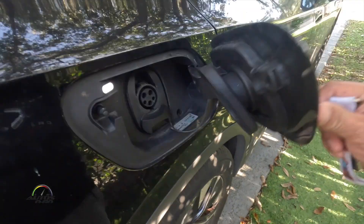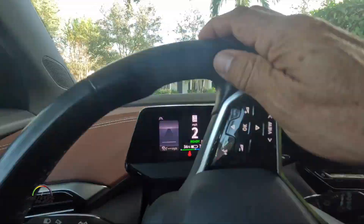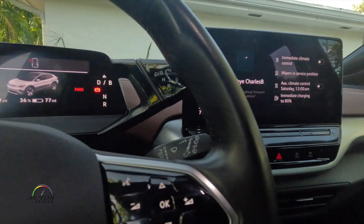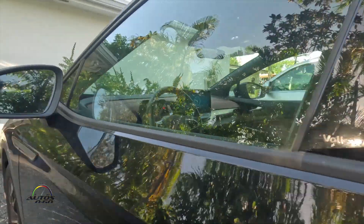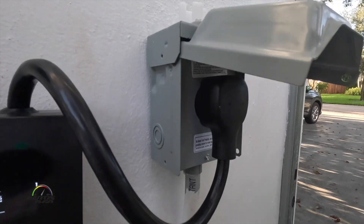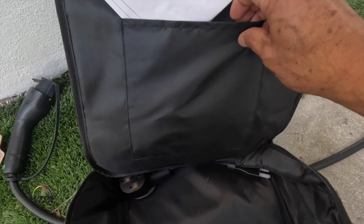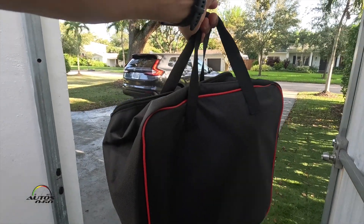That's it — let's return the car to its owners. I'm done with this car, goodbye. The beauty of this charger is again that it's portable, so I can close this up and we can take it for the next trip.